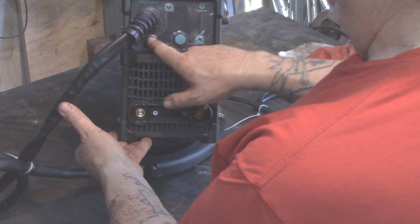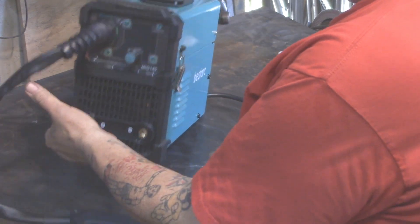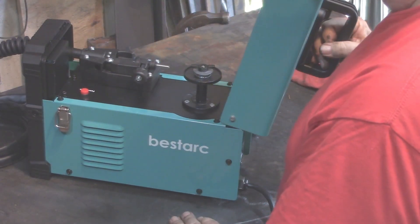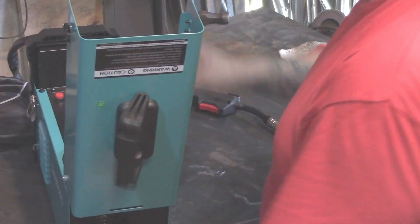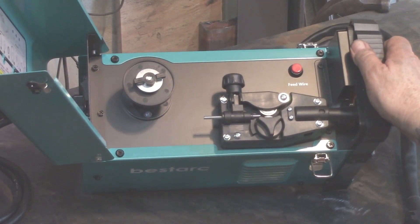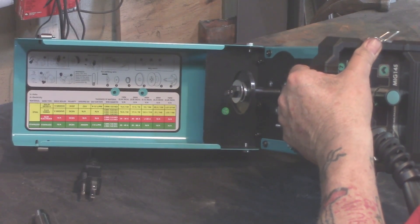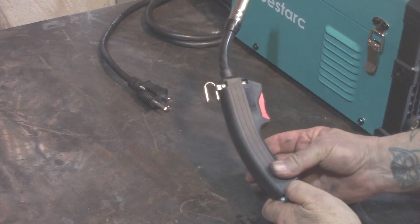You've got buttons that control the different processes on the machine, where you can switch between wire size for the flux core welding, and switch between flux core, TIG, and stick welding. The top panel is where you load the wire. One thing I love about this machine is they've got a little feed button so you can feed the wire without having to press the trigger on the handle.